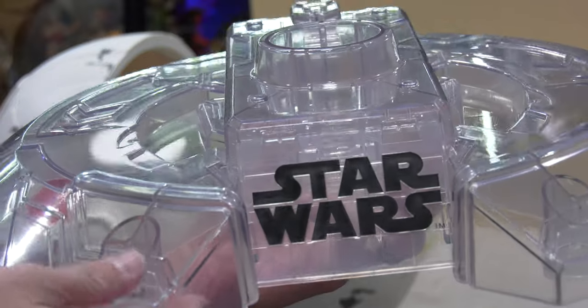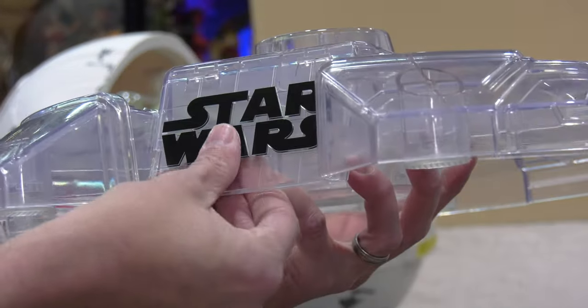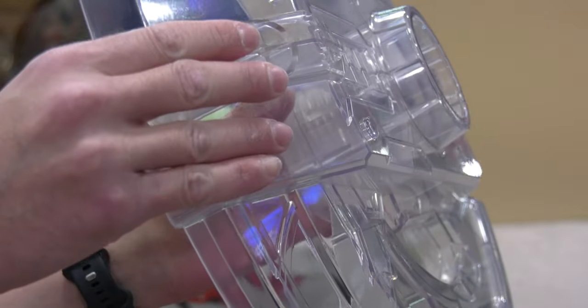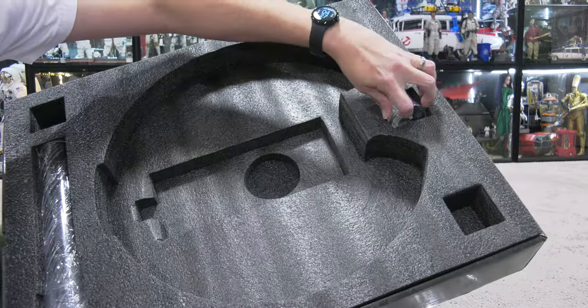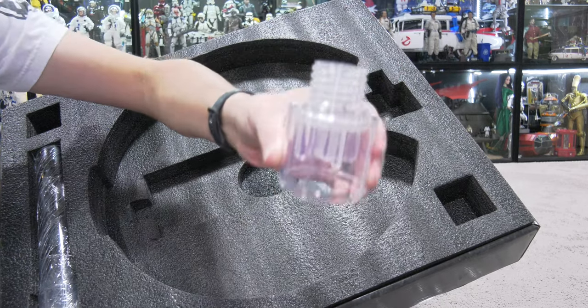There's the acrylic base with a little Star Wars logo on it. It's a sturdy platform base, very thick plastic — does not feel cheap at all, it's very rigid. I probably would have wanted a little bit more color to that, but it works. The whole idea of having the clear acrylic is to simulate the illusion that the Pram is hovering.